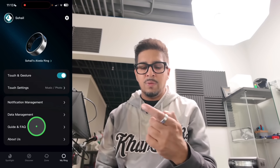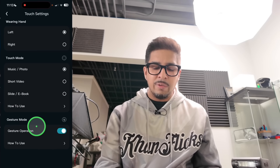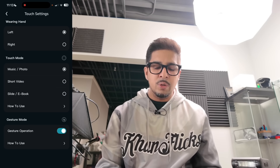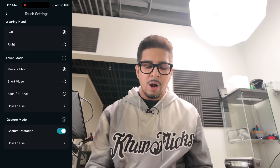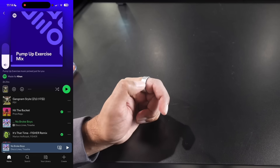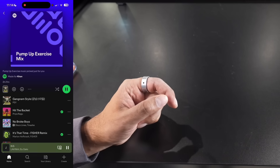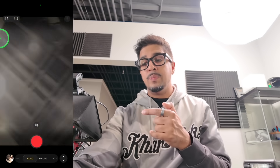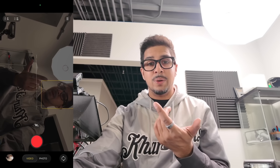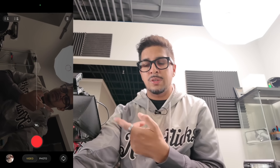Right now we're in music and photo mode wearing it on our left hand. There's also short video mode, slide or ebook mode, and they'll have more going forward. In music mode, I can increase the volume by sliding the cursor up on my ring, and bring it down the same way. I can skip songs by swiping right or go back by swiping left. In photo mode, if I go into my camera and want to take a selfie, I can simply click and it'll take a photo just like that. For video, I can hit record and then swipe back to stop recording. How cool is that? You have control to take a picture or start and stop recording simply by sliding the cursor up or down.